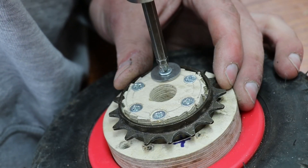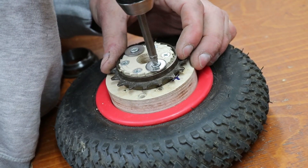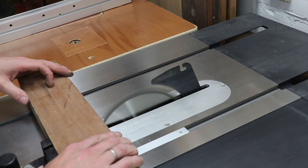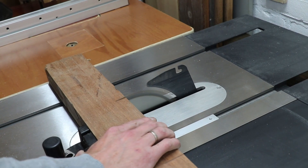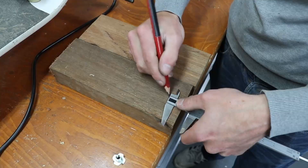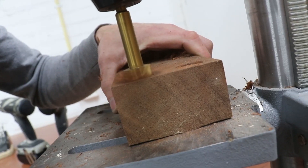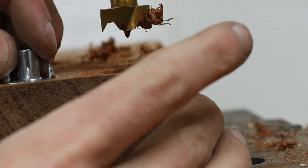We are adding two washers to prevent the sprocket from sliding off. We're using hardwood because it's tough enough to support the weight of the motor.